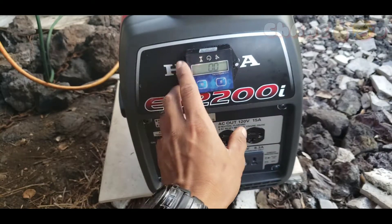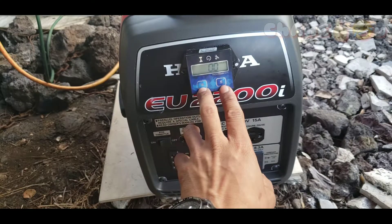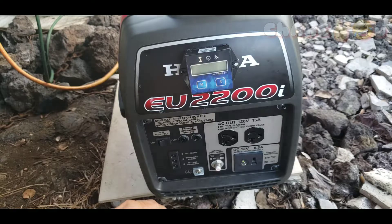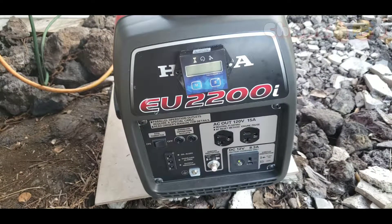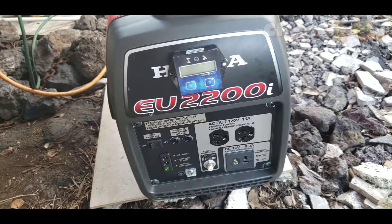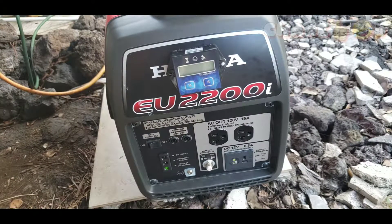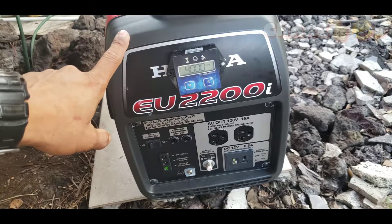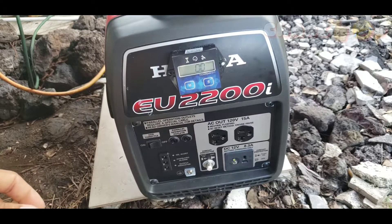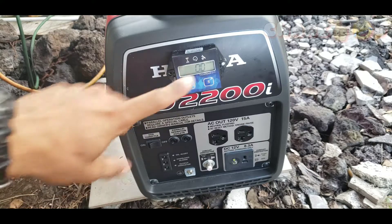If you want to turn the display off, press and hold both buttons together — it'll show off, then release and it's off. Let's try it: if it's off, will it start by itself when we start the generator? Let's go start it. It turned on by itself when the engine started. Let's turn it off again and see if the display shuts off on its own.